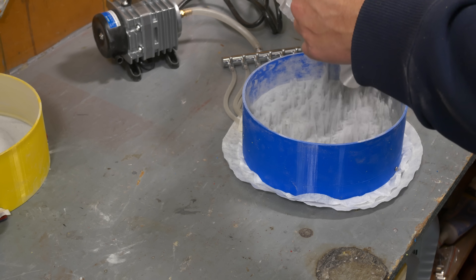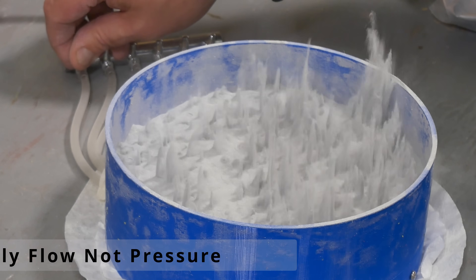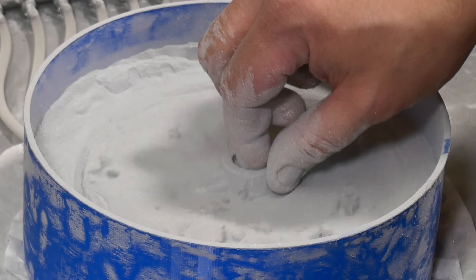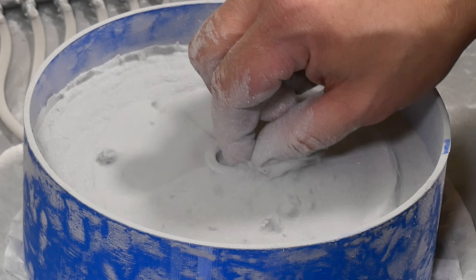We can do more powder. We can dial back our pressure a little bit here. I think that's going to work.